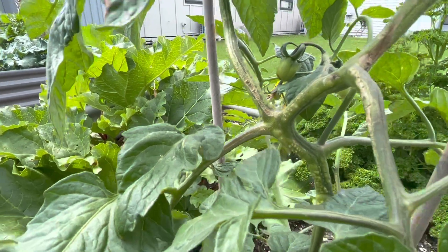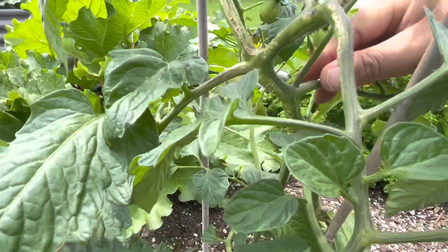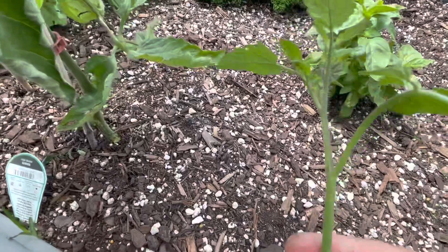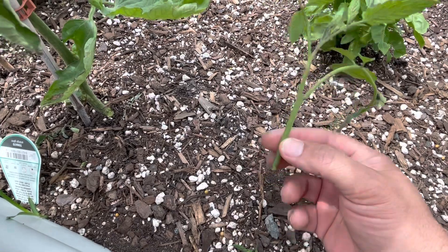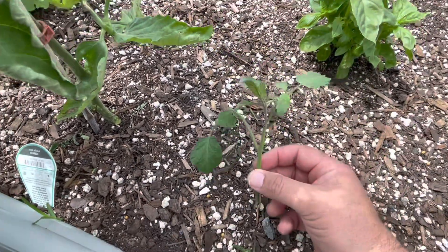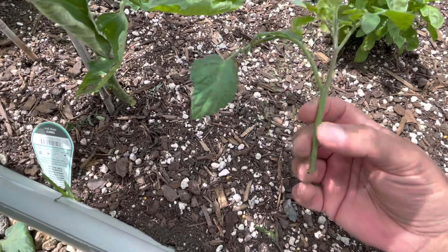Now I've said in other videos that these laterals - and that's quite a big one we have here, I'll take it out - but here it is: you could actually put that in a little pot and it'll grow. Put that in the ground and it'll grow to become another tomato. So you could actually just plant them, water them, and let them go forth.